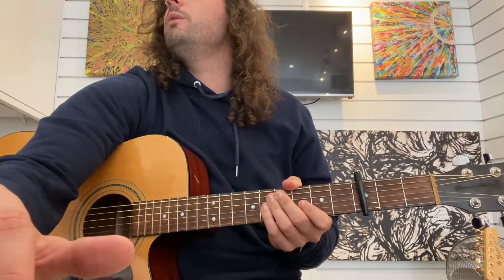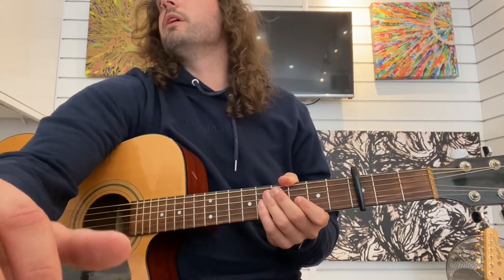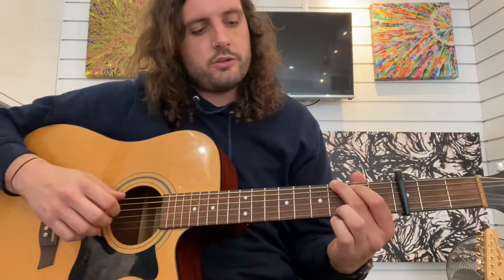Well, Chris, we did that all in one lesson pretty much, didn't we? That was awesome. Capo 3, start with the G — make sure you're not touching the B string on this G, just doing the others.